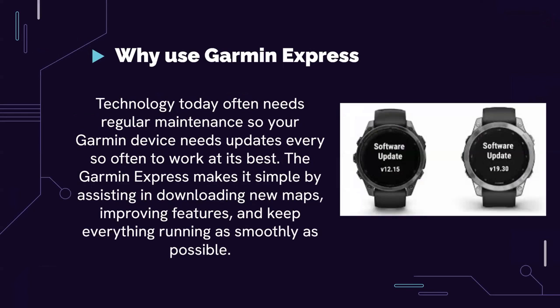So why use this app? Technology today often needs regular maintenance. Your Garmin devices need updates every so often to work at their best. Usually these updates come in the form of security updates or new features. The Garmin Express desktop application makes it super simple by assisting in downloading new maps, improving features, and keeping everything running as smoothly as possible.